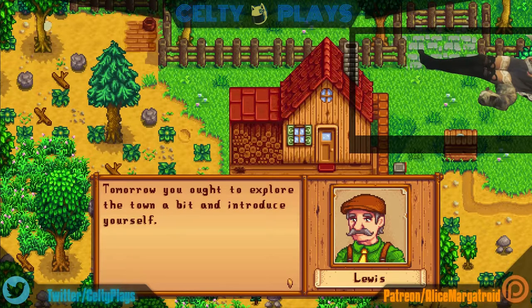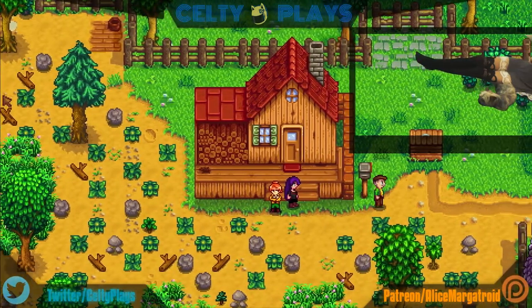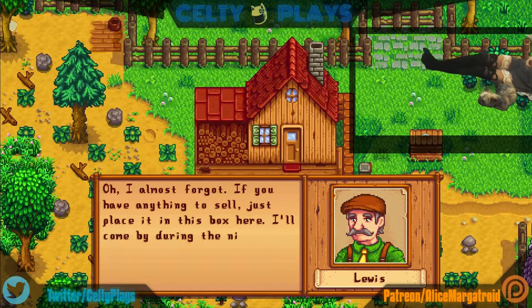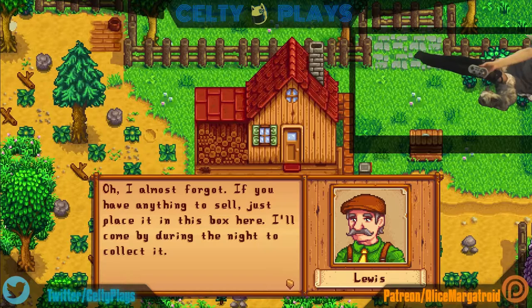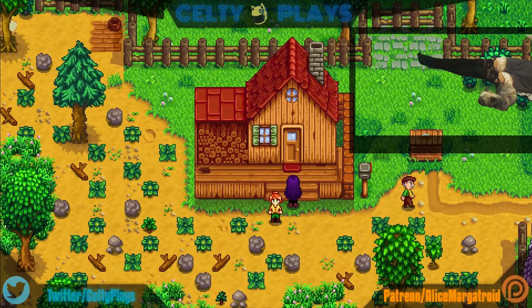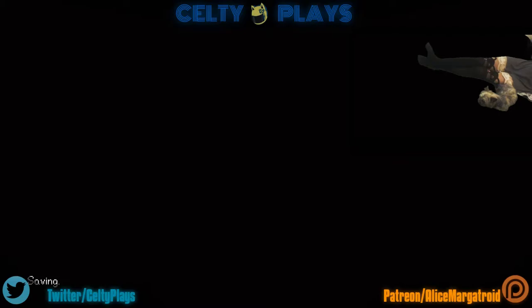Thanks for subscribing — awesome townspeople would appreciate that and I'm very sure they would. This is the controller I got that I'm playing with on my Switch — it's Bluetooth enabled, which is pretty cool. I don't know if you guys can see it very well; when I get my helmet I'll hold it up to the camera. It also had tons of different designs but this one was really cool.